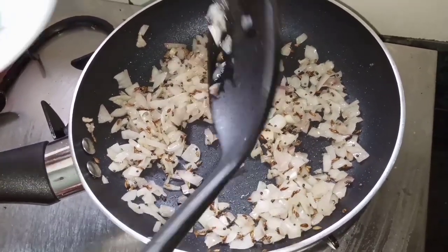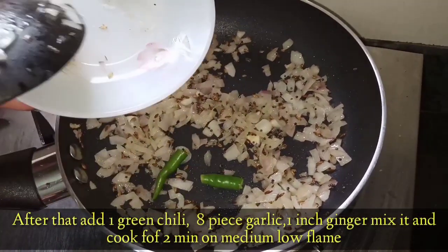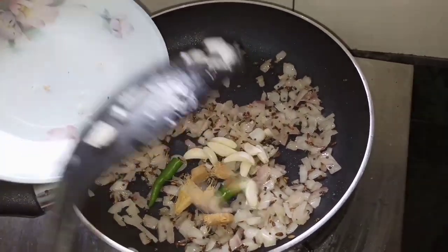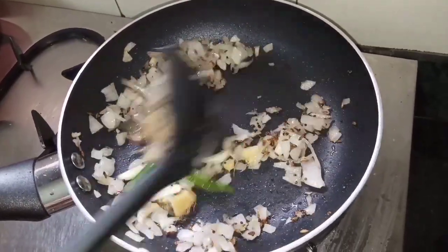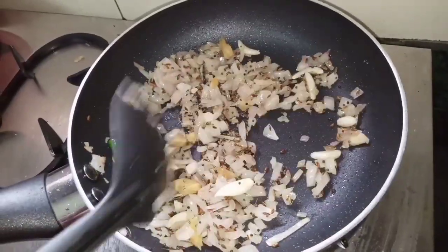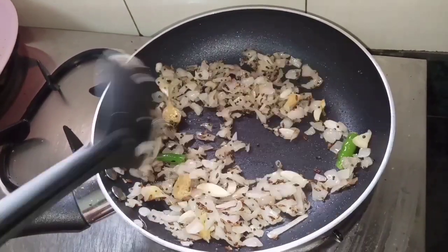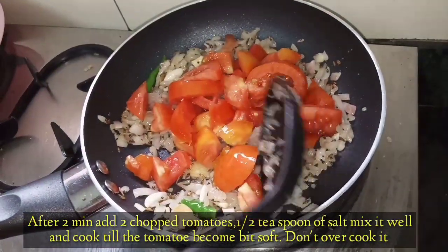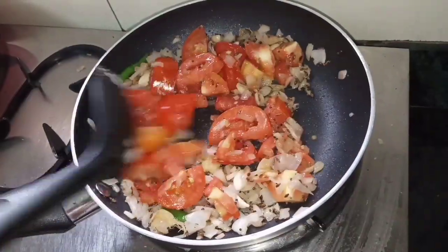Now I am going to add green chili — about 1 inch piece. I am going to add 8 to 10 garlic cloves. After 2 minutes of cooking on medium-slow flame, I am going to add 2 tomatoes, chopped into medium size.